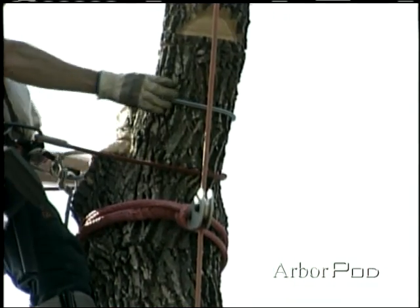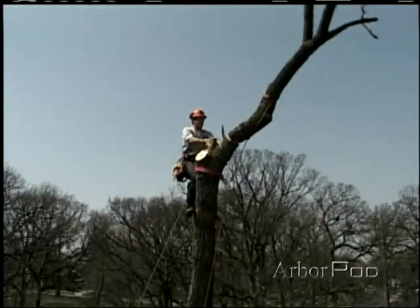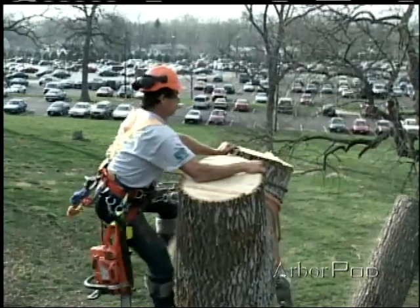If we're using a block and rigging line to butt hitch the top, the system, including the tree, will experience two additional forces as the top comes to bear on the line and then slams into the trunk.